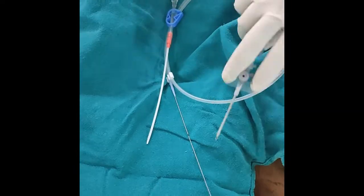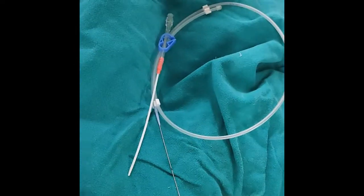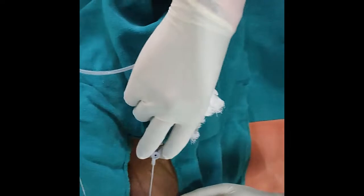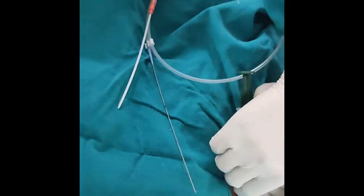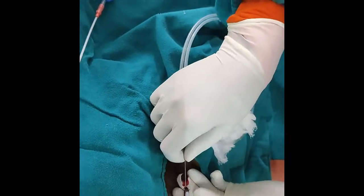Now I am going to insert this cannula just medial to where we felt the pulse — one centimeter medially and one centimeter below — using the Seldinger technique. Now I am inserting the guide wire through this cannula.